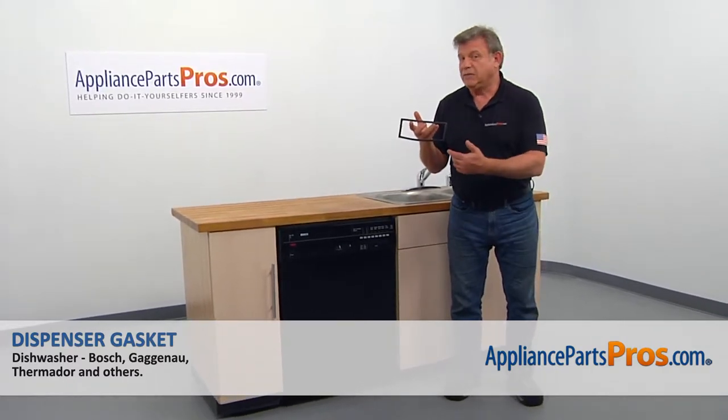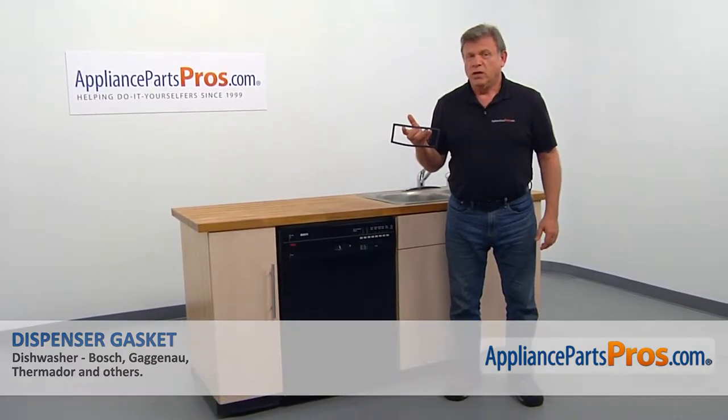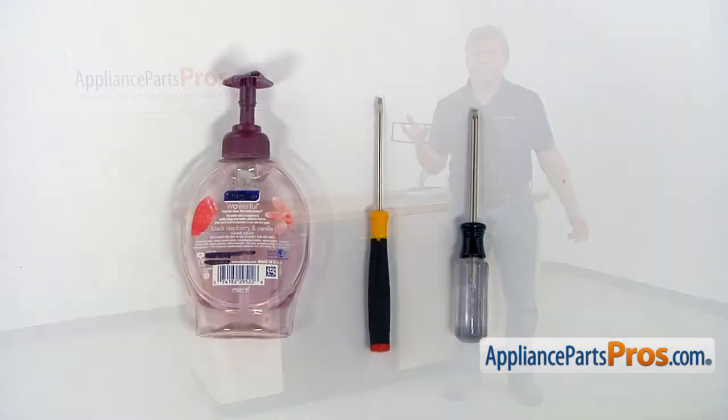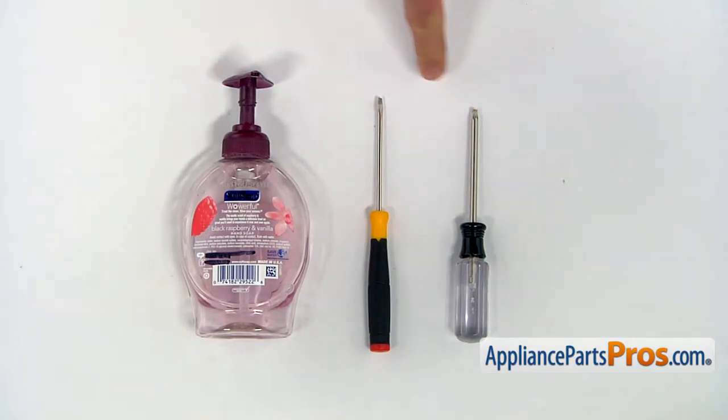we'll show you how to replace the dispenser gasket in a Bosch dishwasher. It's going to be a very easy repair. It should only take a few minutes. For the job, we're going to need a Torx 20 screwdriver, a small flat blade screwdriver, and some liquid soap.